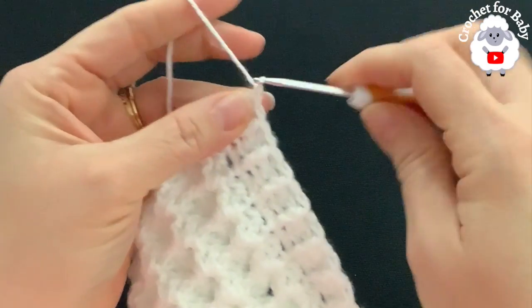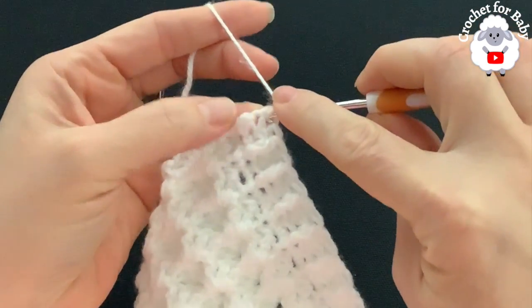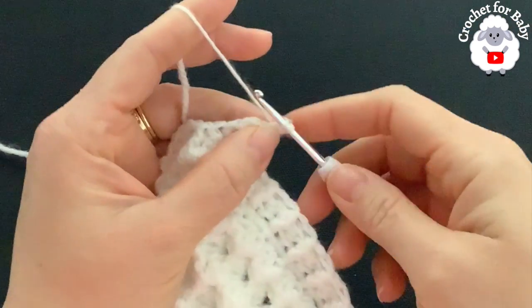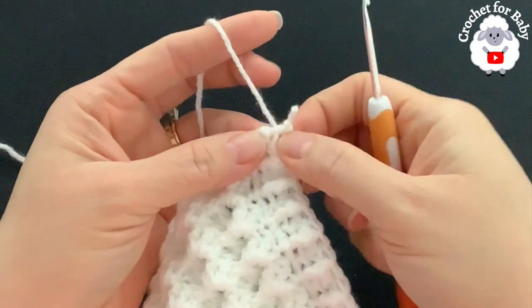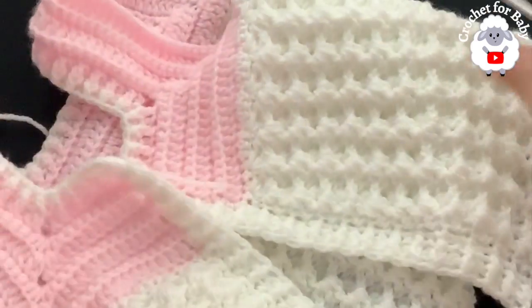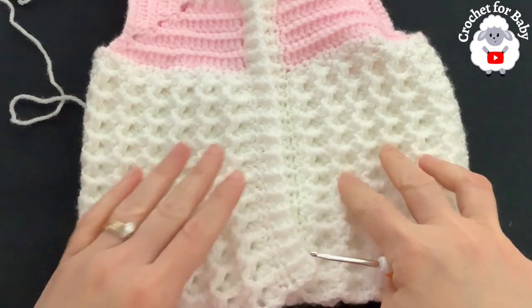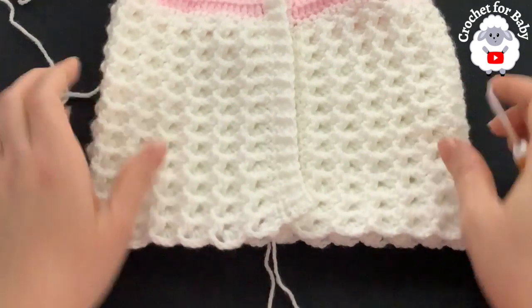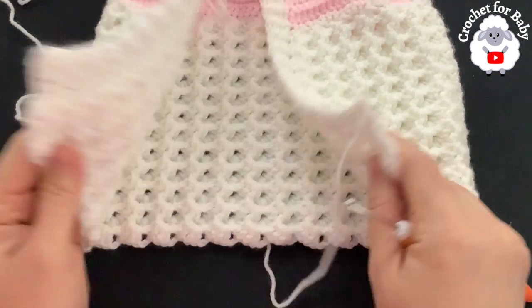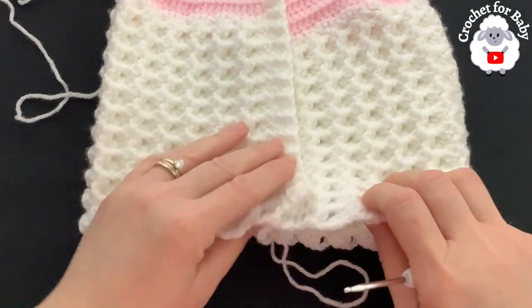At the end of this front panel, chain one and right into the half double crochet space make a slip stitch so the yarn is right in the middle of the last stitch. Since this outfit is for baby girls, I'm going to put the left front panel on top of the right front panel. For boys you'd do the opposite.